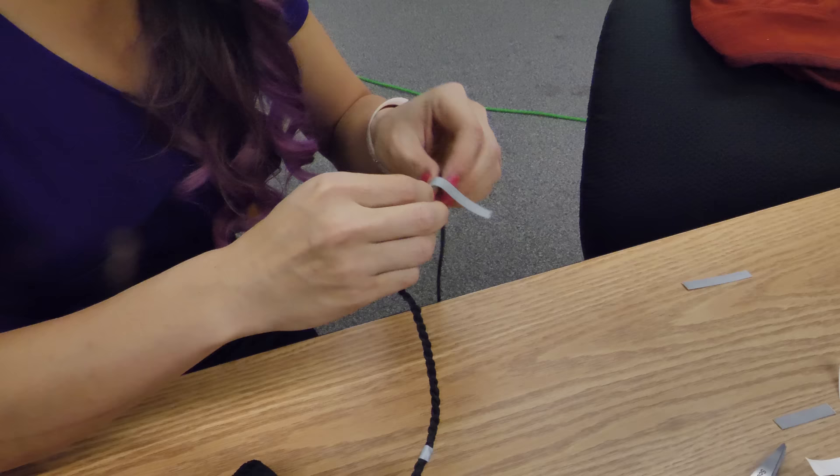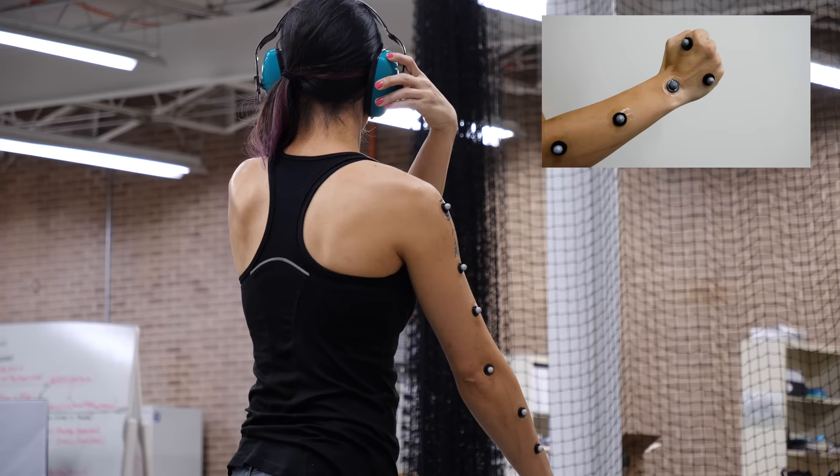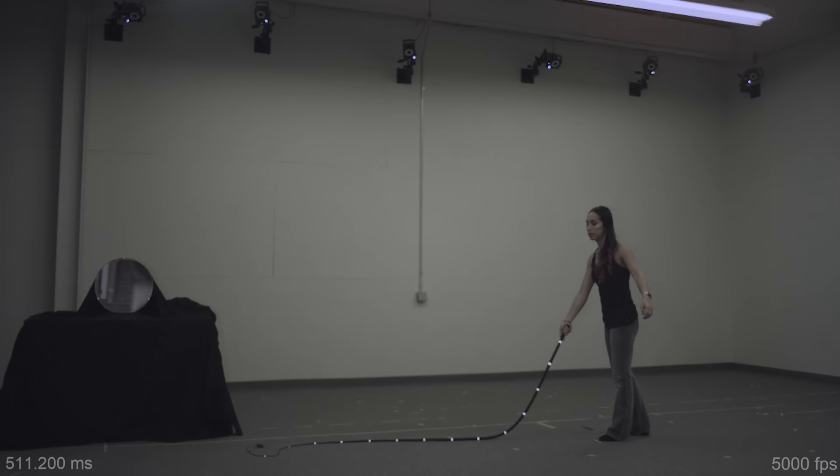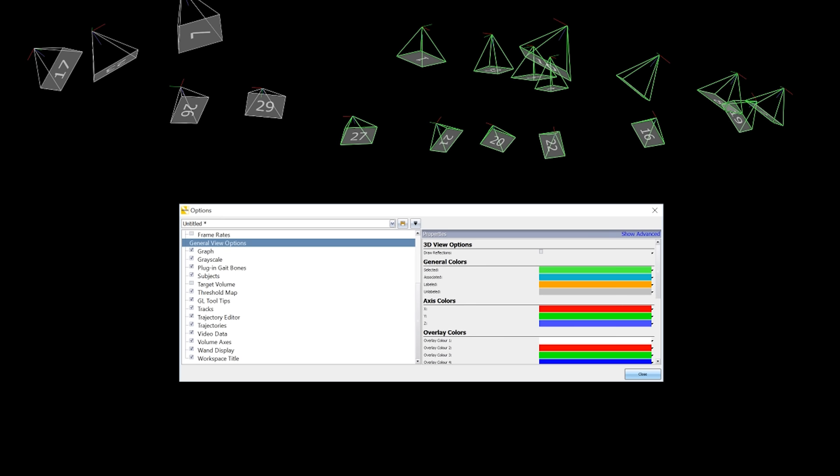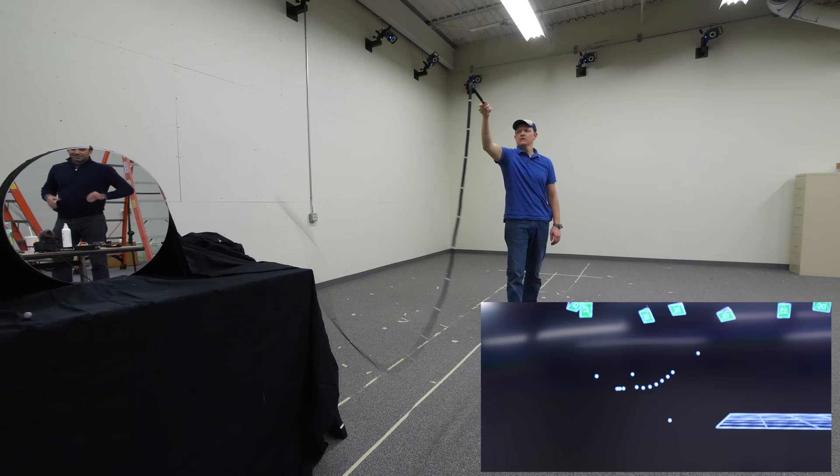The atom lab uses an array of cameras to track anything with reflective tape on it. You have a camera with a little infrared light — if there's reflective tape out there, the light bounces back and shows up as a bright dot. We put reflective tape around the whip every 250 millimeters down its length, and also put reflectors on her arm to understand the mechanical input. Coupling data from multiple cameras lets you triangulate each segment of the whip at 500 frames per second, giving true three-dimensional data.